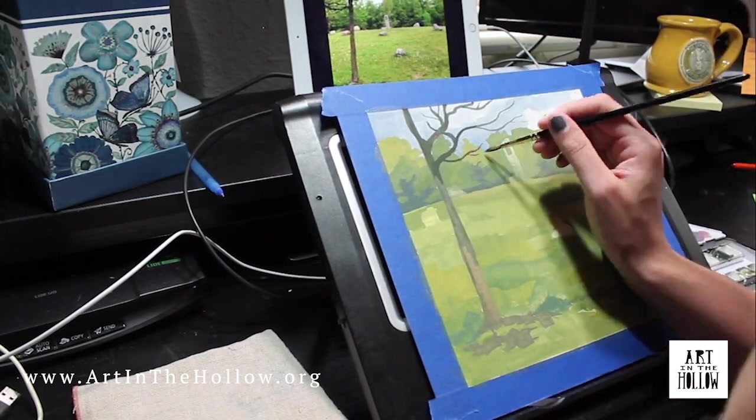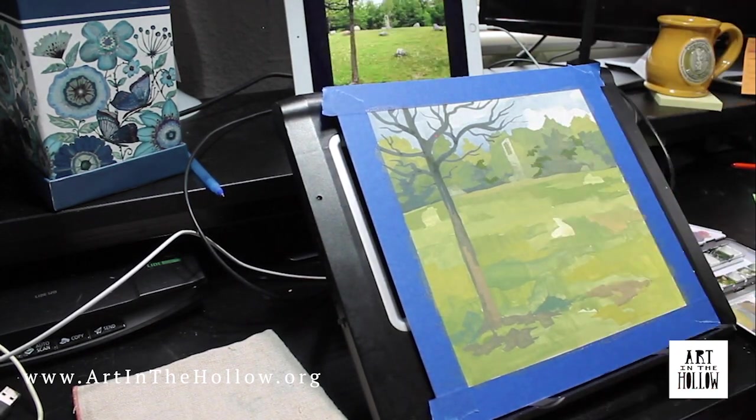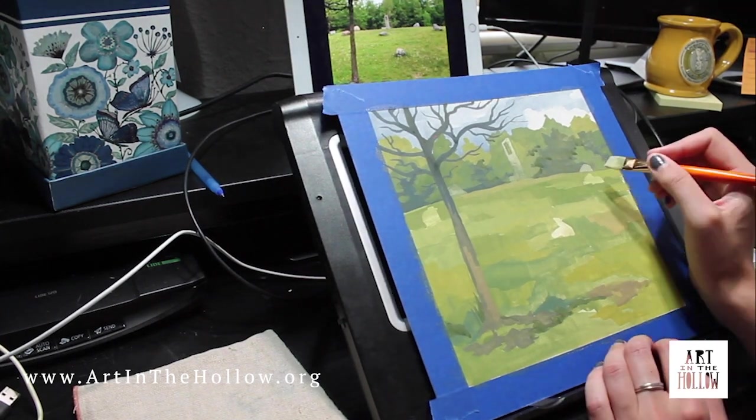I'm using gouache for this painting. Gouache is a water-based media that is made from pigment, water, and a binding agent, often gum arabic.